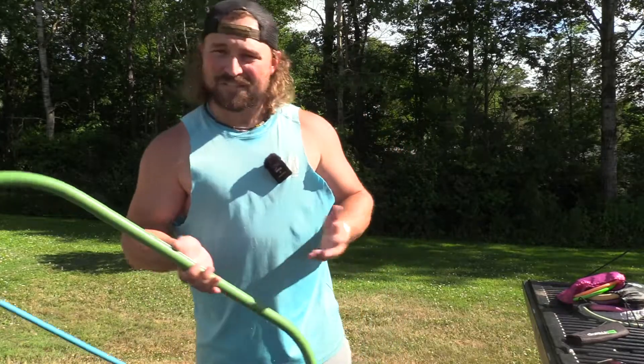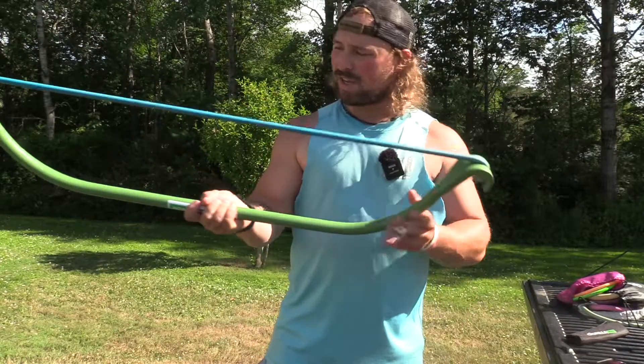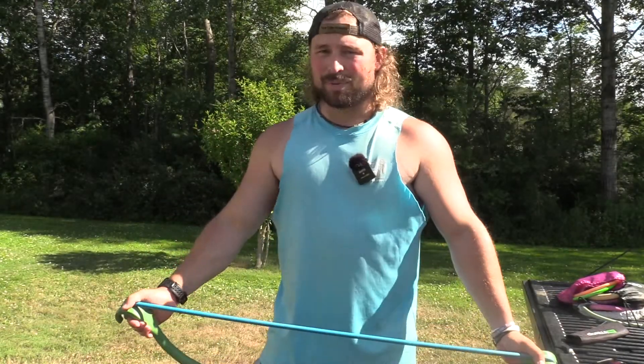What's up guys, Jake Sleesman, Blue Collar Fitness USA. Today we're going to show you a little bicep burner you can do on the Gorilla Bow Lite. 50 pound resistance — that's going to have you feeling weak, I promise you that.